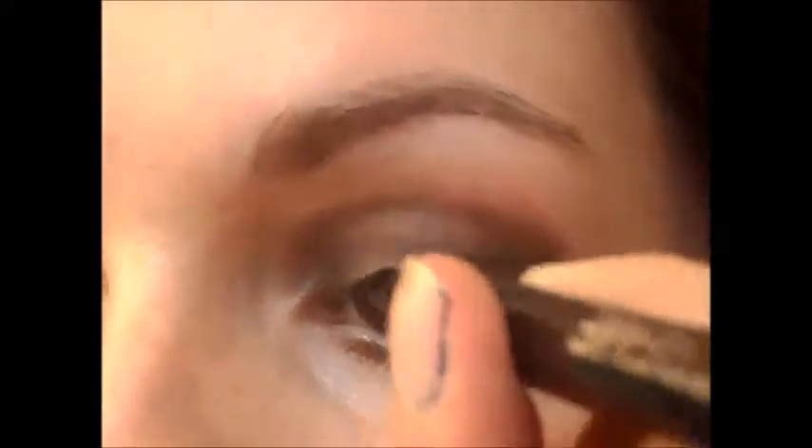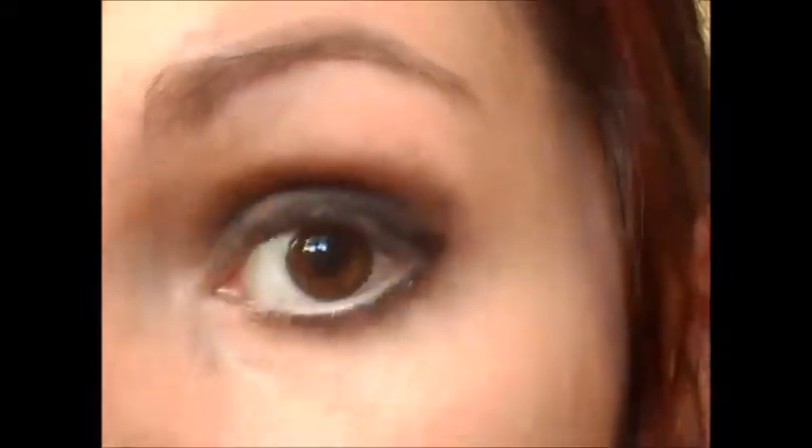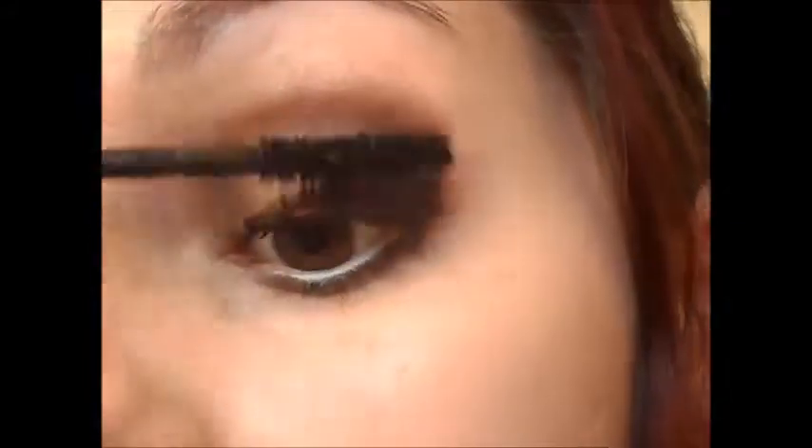I'm going to apply some mascara. Then I'm going to be taking this pink blush, because she looks to have like a really subtle pinky blush on her cheeks. For the lips she's got kind of a berry colour, so I'm going to be taking this berry lip gloss.